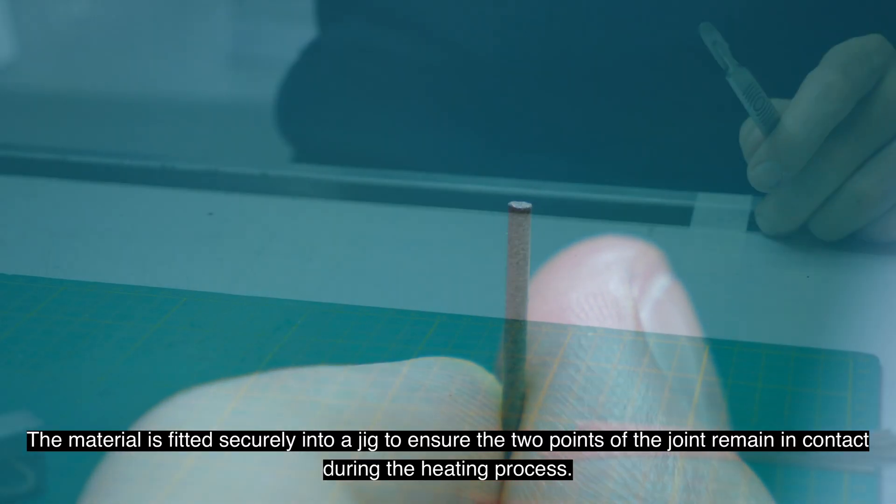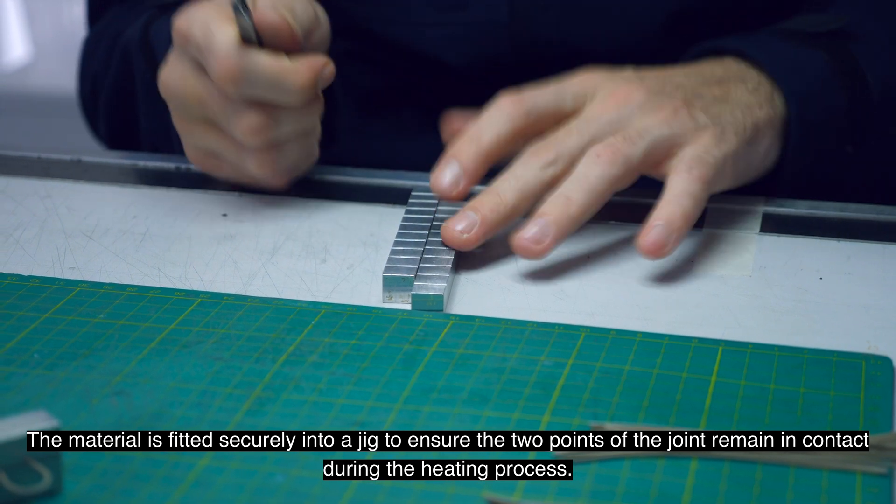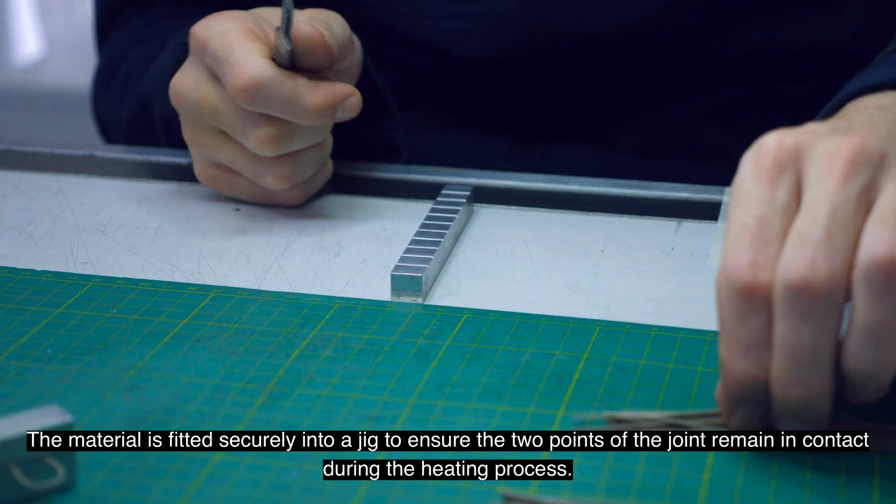The material is fitted securely into a jig to ensure the two points of the joint remain in contact during the heating process.